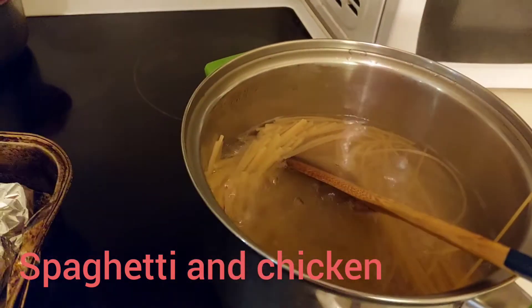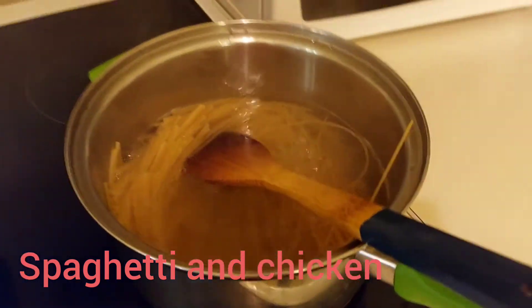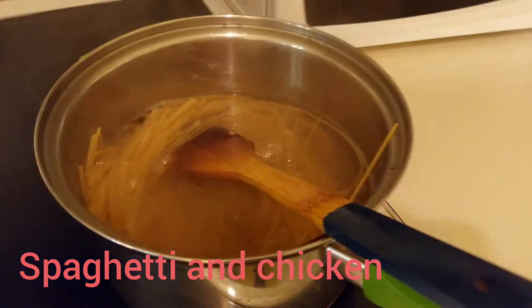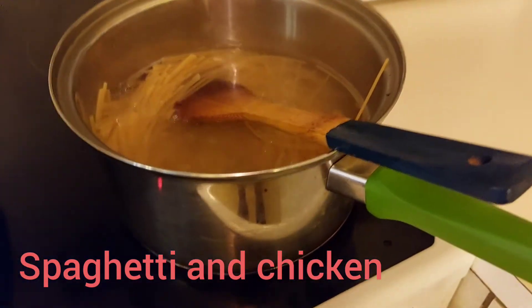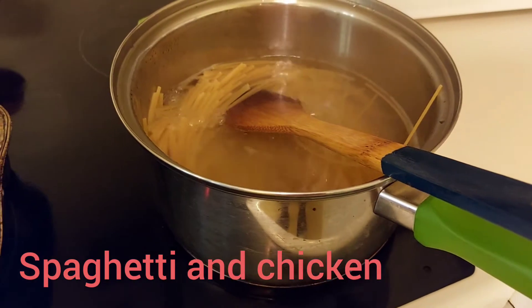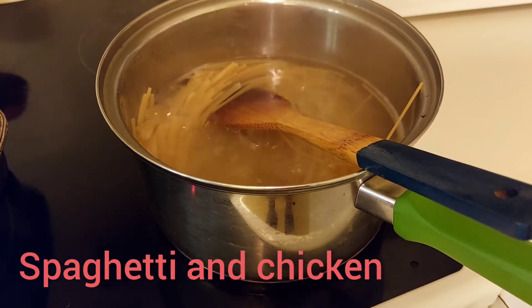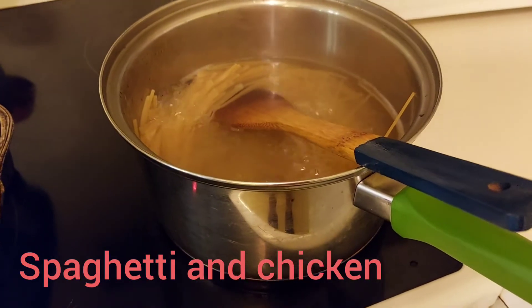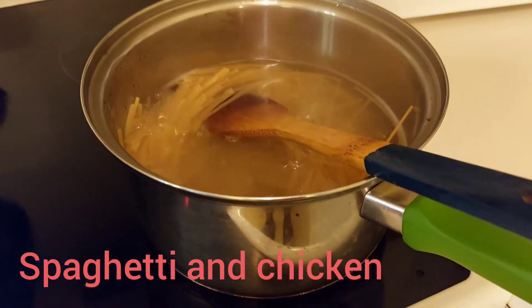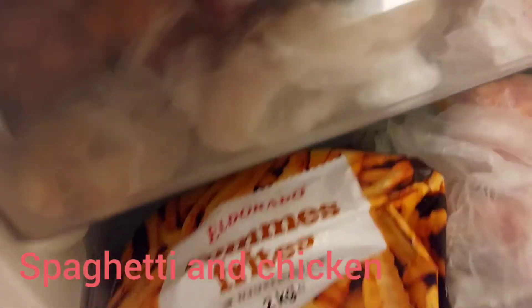Spaghetti has a lot of starch, so you have to boil it with a lot of water. After that you also have to drain the water from it, then you can put some butter and salt — that will be your final product, which is going to be very good. And now I'll check into my fridge.